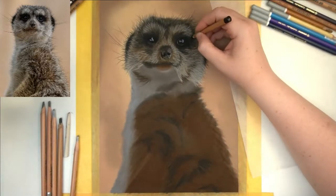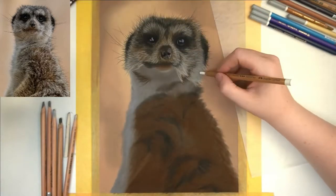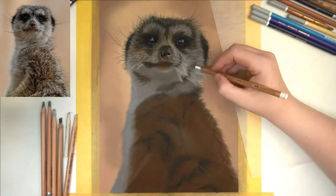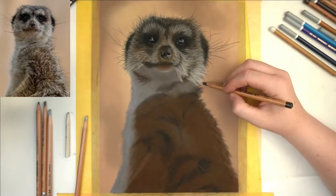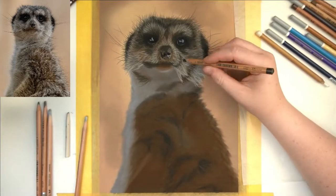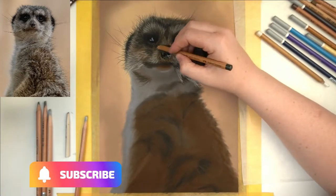We first add in the little chin, which is really cute and small, so it doesn't need a lot of attention — just the hairs that catch some light from the reflected light that is bounced off the rock that he's standing on.